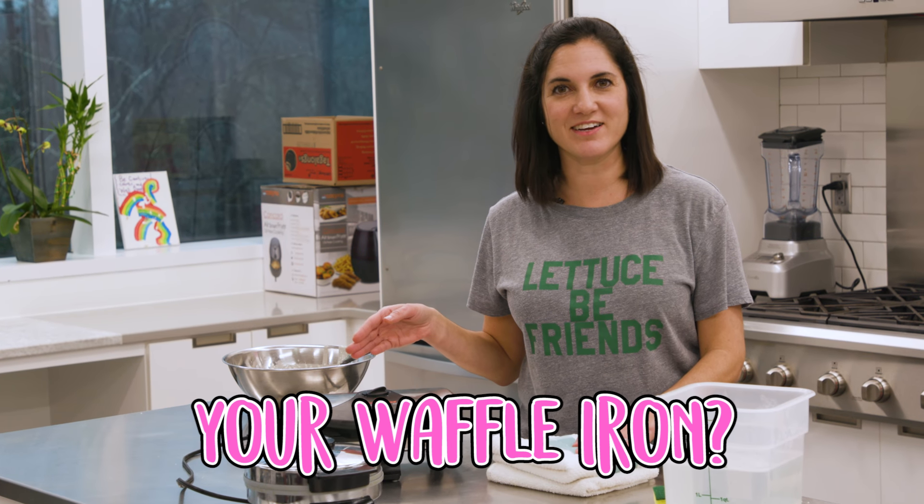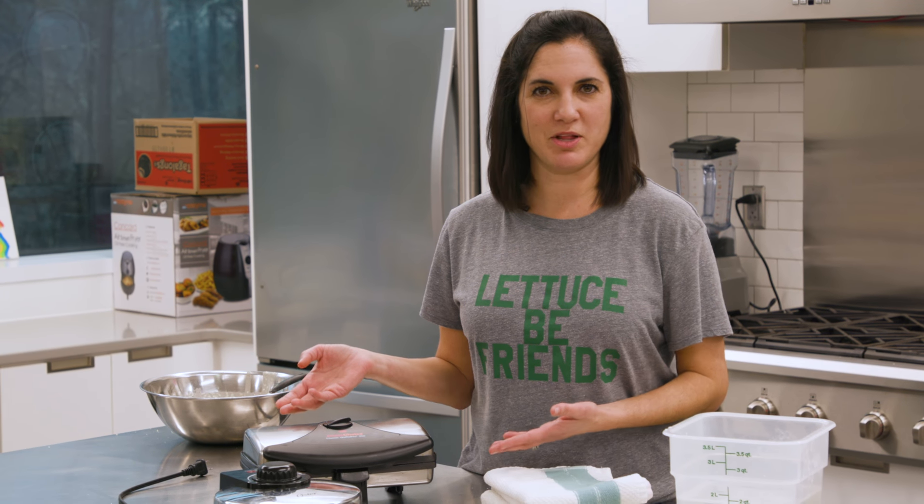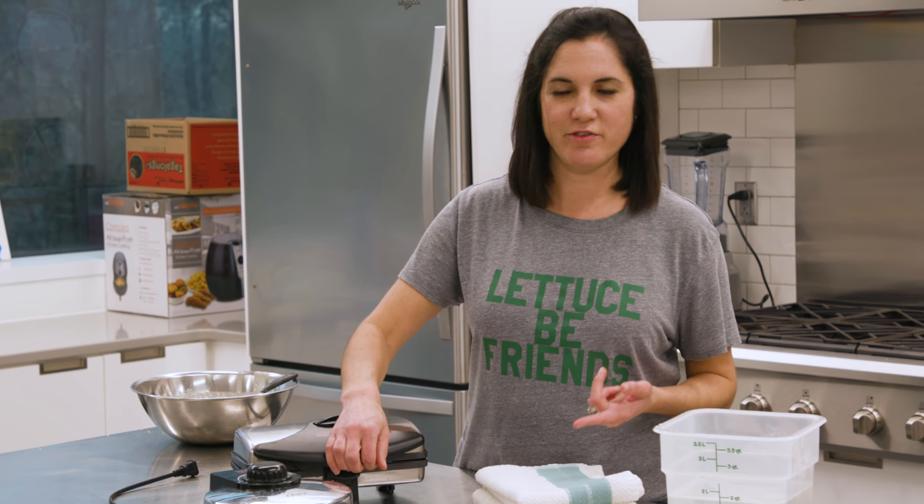Have you ever cleaned your waffle iron? If you haven't, it probably has more caked-on food than the floor of your kid's cafeteria. It can be intimidating because obviously you can't run an appliance with wires underwater, so you have to be careful.